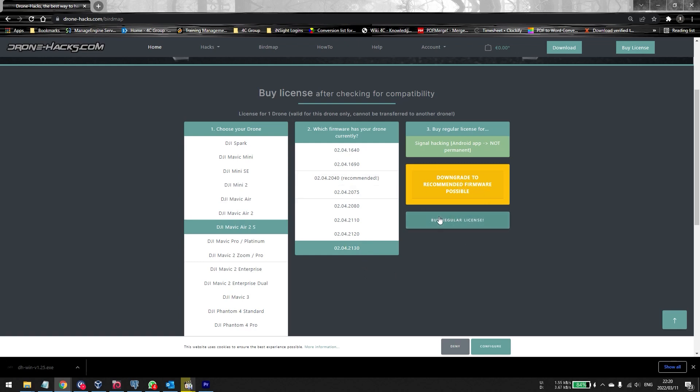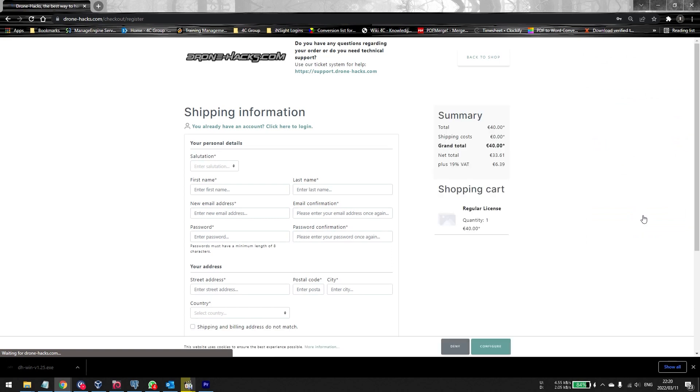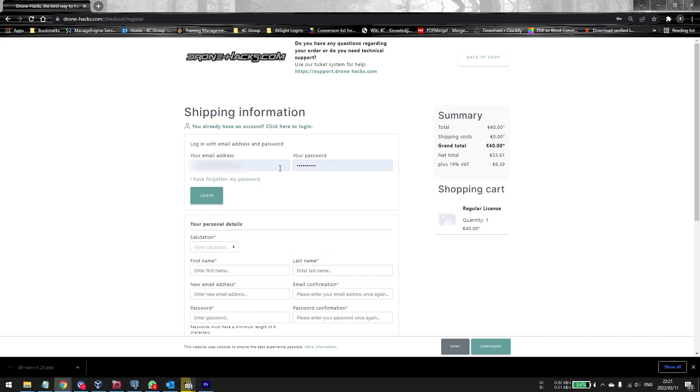To downgrade you will need to buy the license. Click on Buy a License, then proceed to checkout. Please note: you need to have a PayPal account. You can either enter your details or log in with an existing account. Once you log in with your PayPal details, make the payment, and it will be loaded to your Drone Hacks account. There's no need to check email — it will simply appear in your Drone Hacks account.